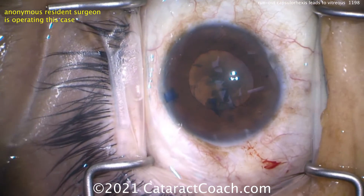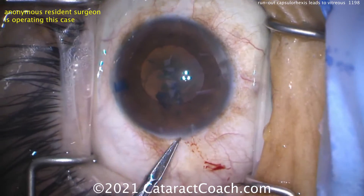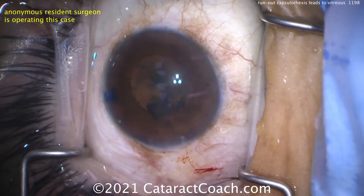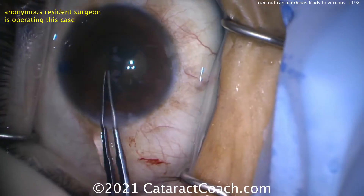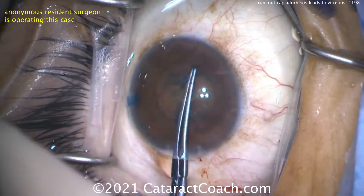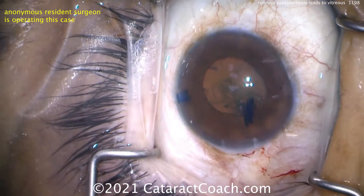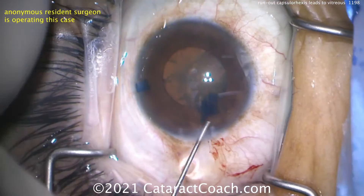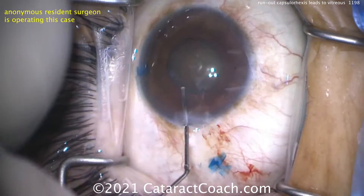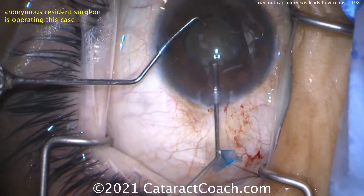Let's see what happens next. Vannas scissors — maybe not, maybe just the forceps again. There's the capsular rhexis being brought around. So we have the one area that's run out, which is in the sub-incisional space. That makes it tough because you can have it zipping around to the equator of the lens and then the posterior capsule, leaving you with a wide open posterior capsule.